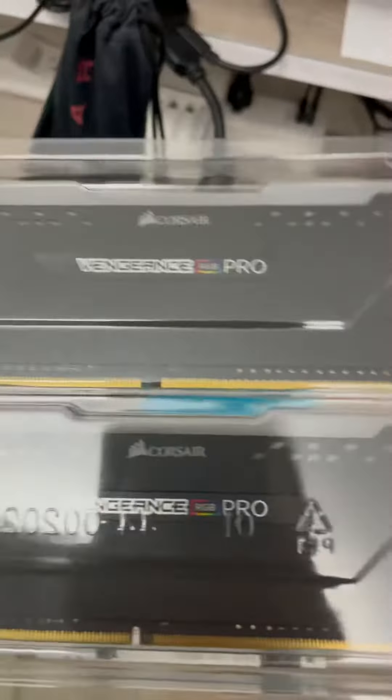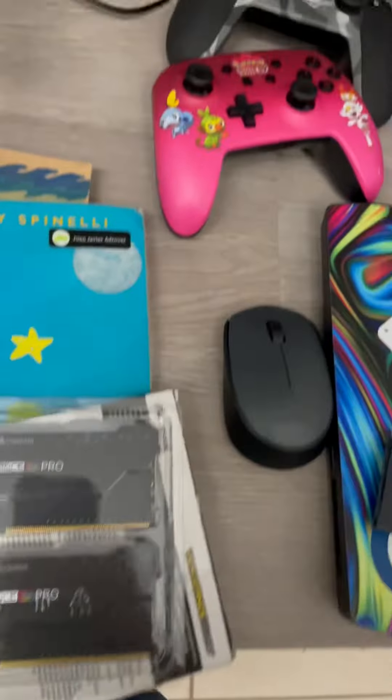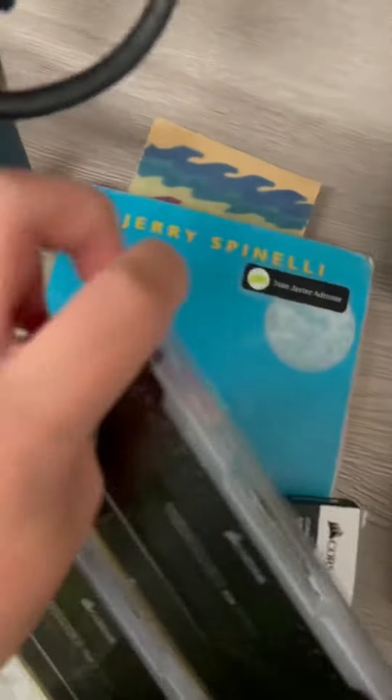I got the Corsair Vengeance Pro RGB. In this case you can get whatever RAM you want, it will still be the same process. Let me just put this right here. Now let's open the RAM and take one of these big boys out.